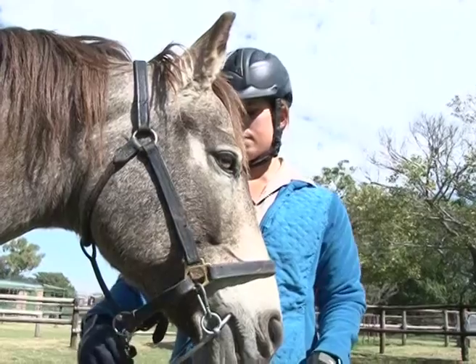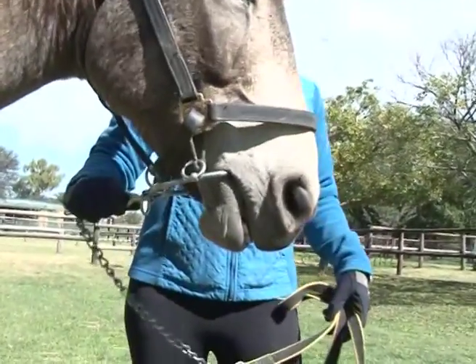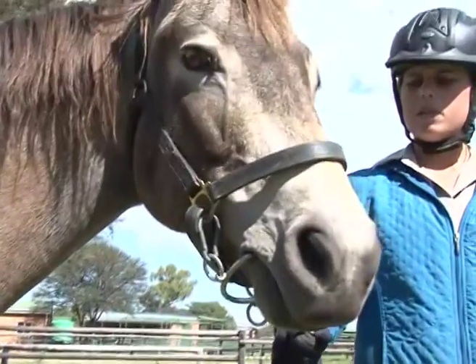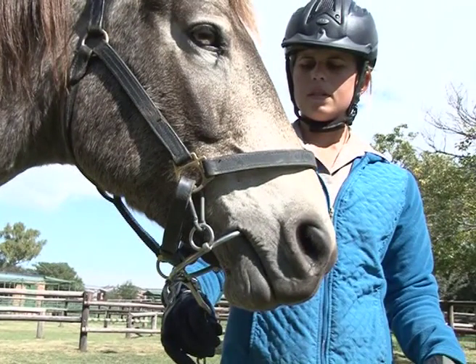The stallion bit should be used with great care as the use of pain to train an animal is not acceptable to modern day trainers. The bit should only be used in high risk situations, for example during teasing to prevent injuries to the mares or handler by controlling the stallion appropriately.